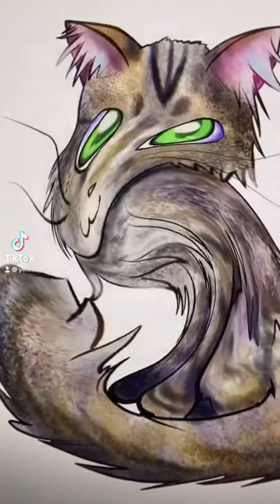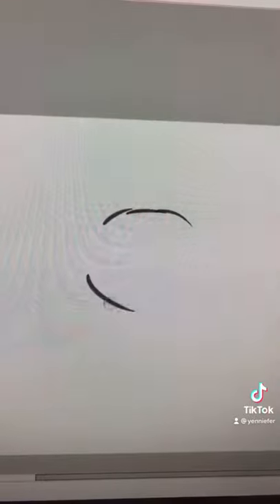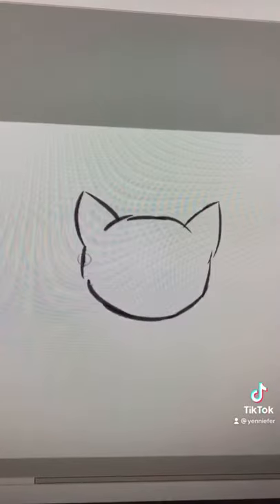So I've seen this trend going around on TikTok where people try to draw a cat with this filter. I'm going to try to do it with my hook. Now, to show you that I can at least draw a cat, I'm going to do that first and then try it with the filter.